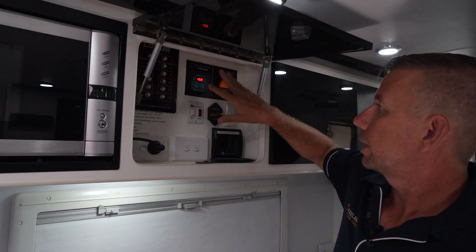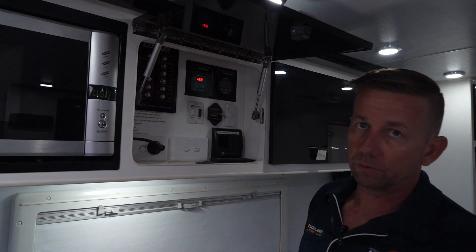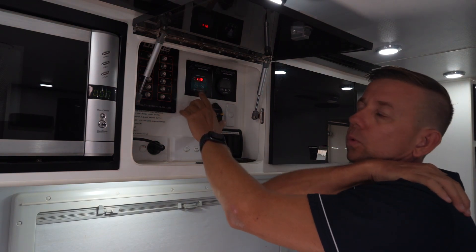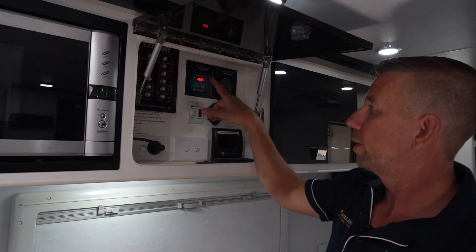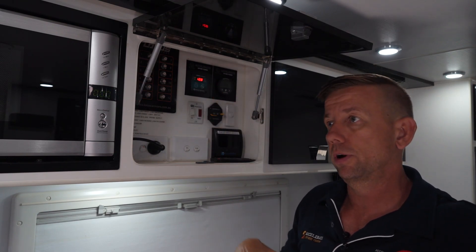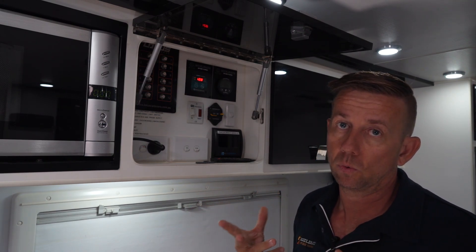That's the Enerdrive ePro and circuit breaker. Here is the inverter switch, connected directly to the transfer inverter. The 12.8 volts is the system voltage. The orange light tells us we're running off battery power — not plugged into shore power — and the green light means everything's working. There's basically just one power button; you really don't need to use anything else. In an off-grid situation, hold that button down, the inverter switches on, and everything in the van works. If you plug in shore power it'll seamlessly transition — you don't have to remember to turn it on or off. It just works.